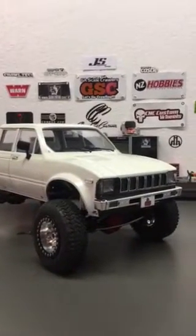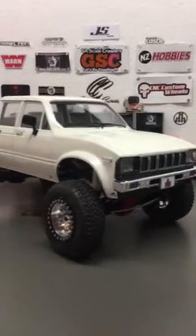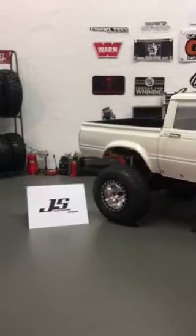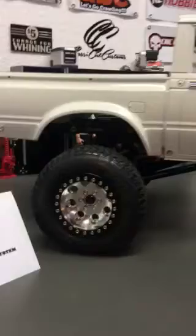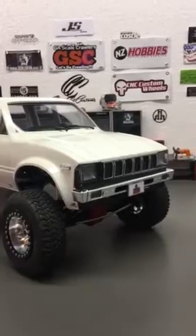Hey guys, wanted to show you some products I'm bringing to market. One of them is the JS cantilever suspension for the SCX 10 chassis and the 2.0 chassis. This is a direct bolt-on that will allow you to run the hard bodies on the SCX 10 chassis.